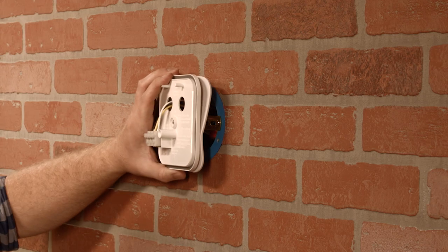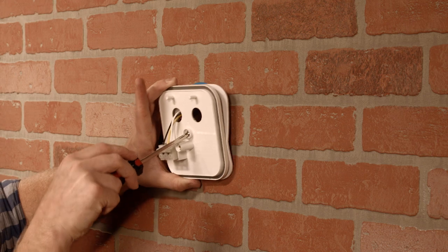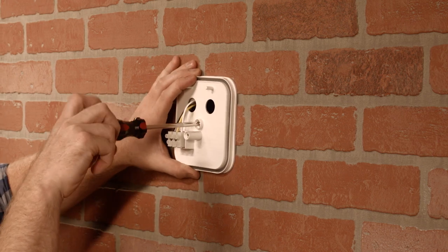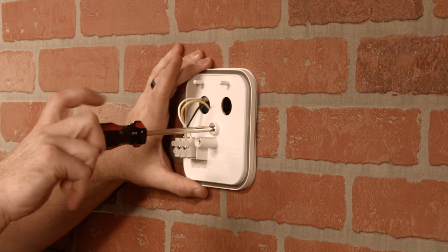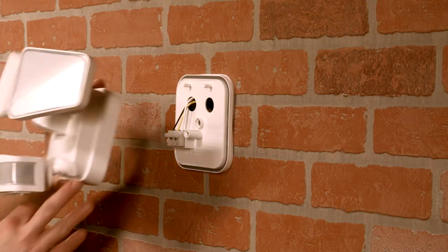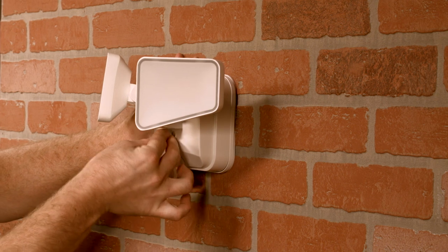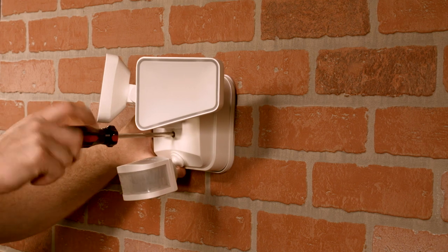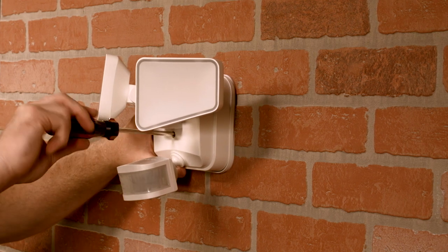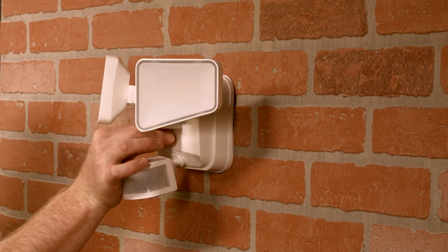With the mounting plate facing the correct direction for your installation, secure it to the bracket, making sure no wires are pinched. Avoid over-tightening the bolt or using an electric screwdriver to prevent damaging the mounting plate. Use the posts on the mounting plate and holes on the fixture to align the pins with the terminal block and firmly push and hold the fixture into the back mounting plate. Use the light fixture bolt to secure the connection and finish the installation by inserting the rubber screw hole plug.